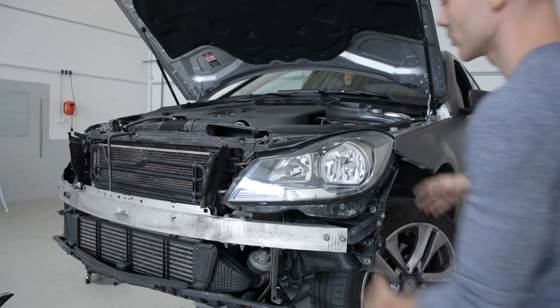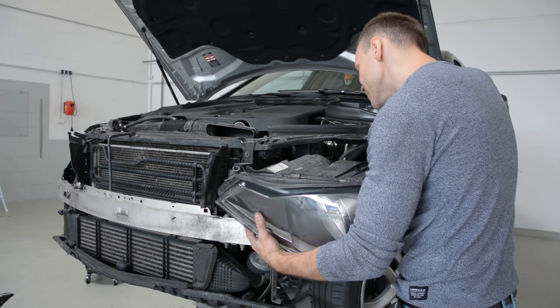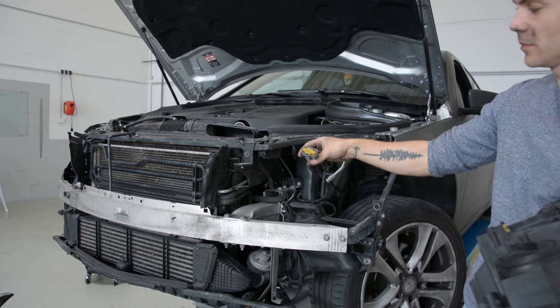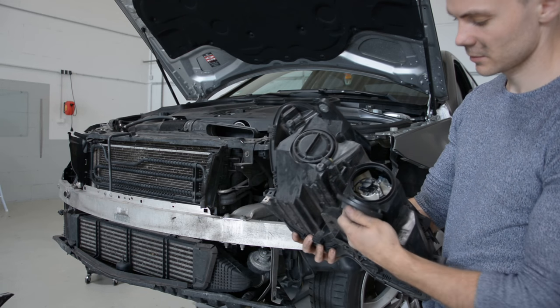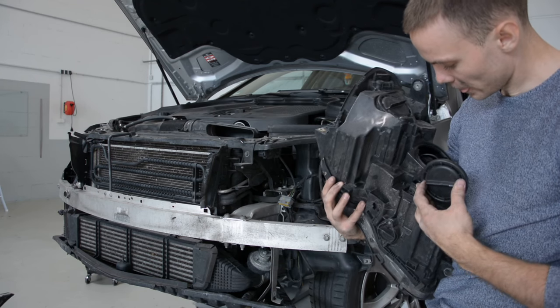After this you can take it away. We have just the cable that you must unplug. You must unplug the cable if you want to remove the bulb. It's a little bit tricky, but you can do it without removing the headlight.